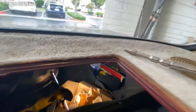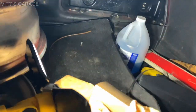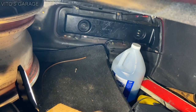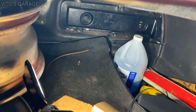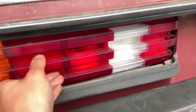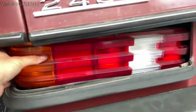I already made a video on it — you guys can see in the description — but I'm helping him right now. We're gonna try to remove this tail light right now. I just gotta remove one more bolt and we should be good. I'll try to push this tail light in and open the trunk. Look at that — that's how you break into a 123.